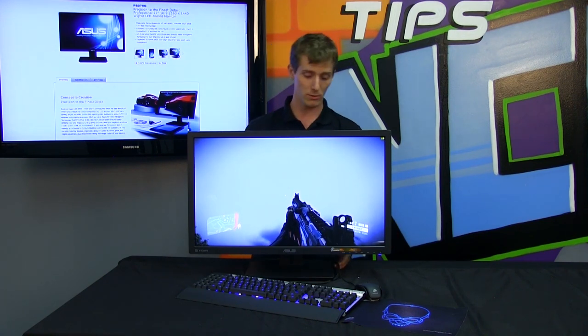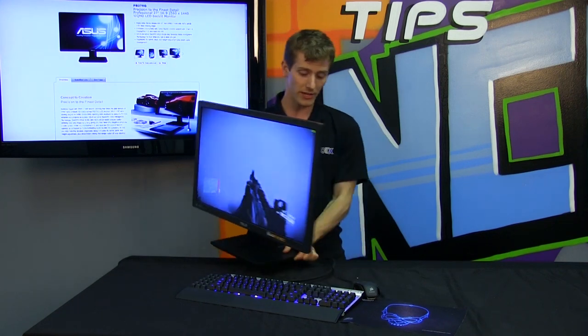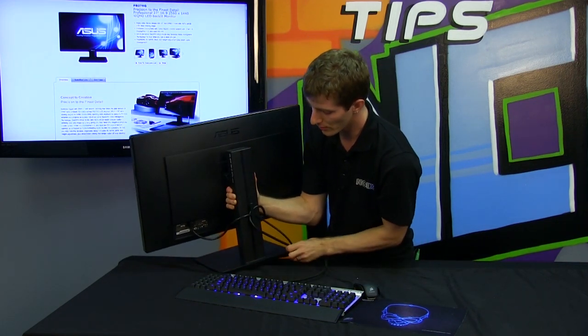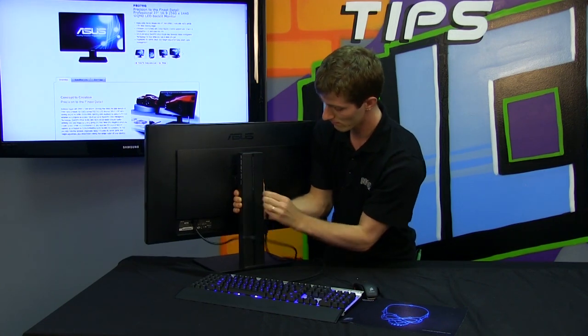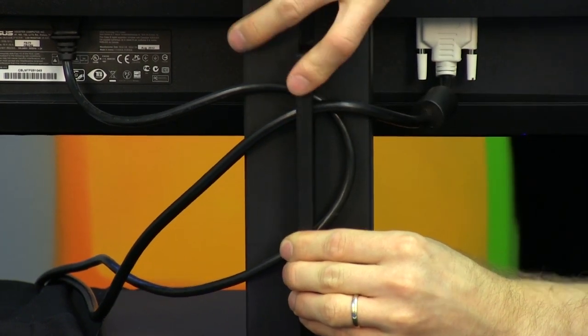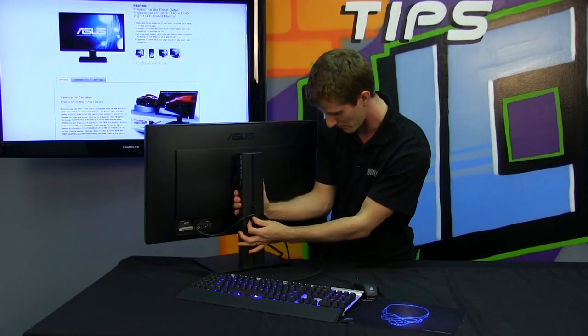It has an audio pass-through so you can plug your headphones directly into the monitor if you run an audio source into it. You've also got your power input at the bottom, and last but not least about the physicality of this monitor is the included cable management clip at the back. All you have to do is take it on and off, arrange your cables however you want so they're not going to be in the way, and then clip it right back into place.